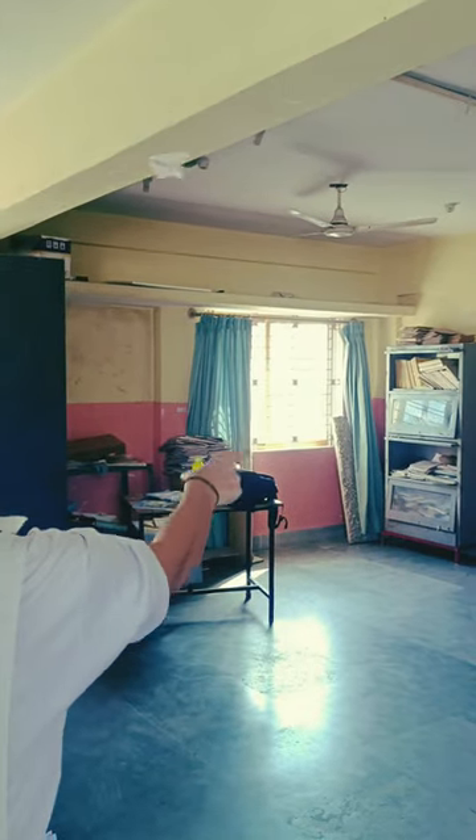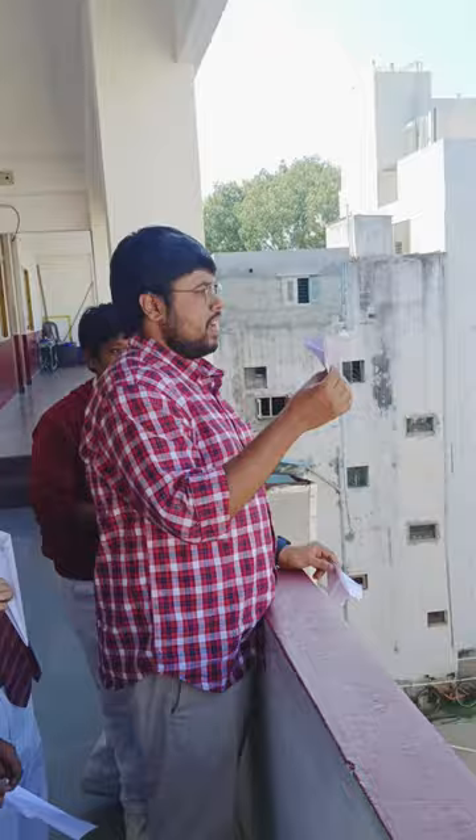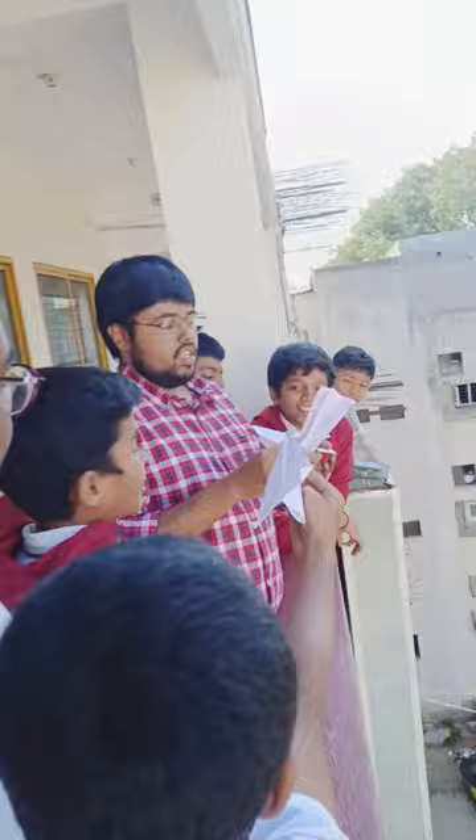Do you know even scientists, before making planes or aircrafts, make a paper plane to understand the aerodynamics? In that case, why should we stop our kids from making paper planes and having fun? So here I taught my students how to make a paper plane.